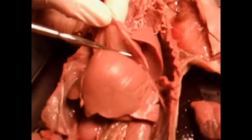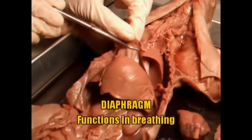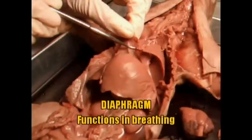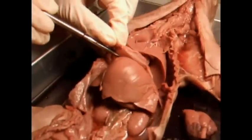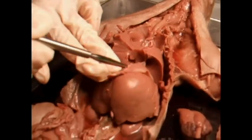Now that the heart's removed, you'll notice down here it's a very thin layer of muscle. This is what we call the diaphragm. This is what moves your lungs up and down in order to take in air and expel air. So this is your diaphragm, right over the liver, right underneath the heart, which we took out.